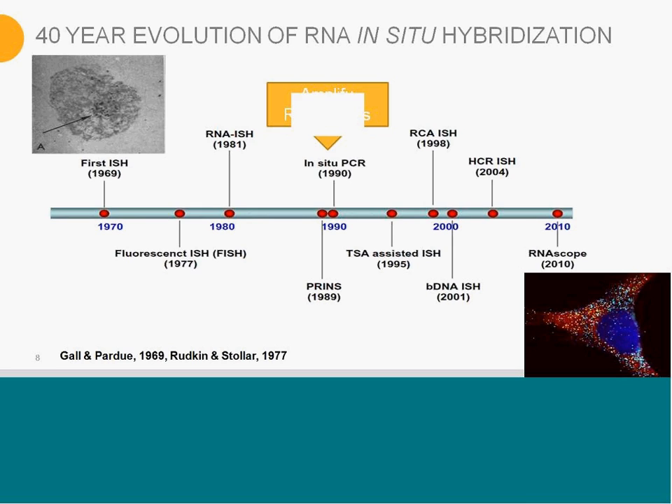The types of improvements have really been targeting sensitivity and increasing sensitivity. One way to do that is to amplify the RNA target so there are more targets to look at. Pre-hybridization, you can use PCR to amplify your RNA targets. However, in the process there are some amplification biases, so it doesn't lend itself very well to quantitation processes downstream.